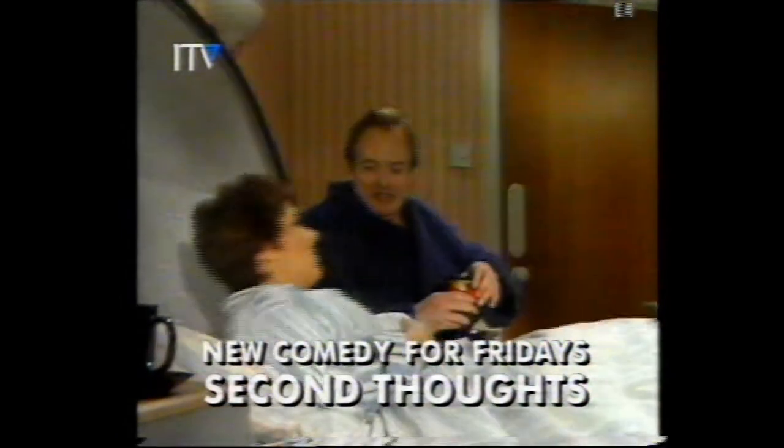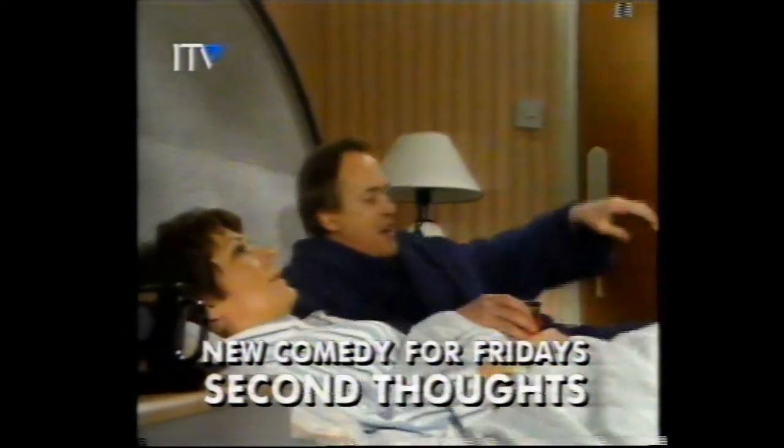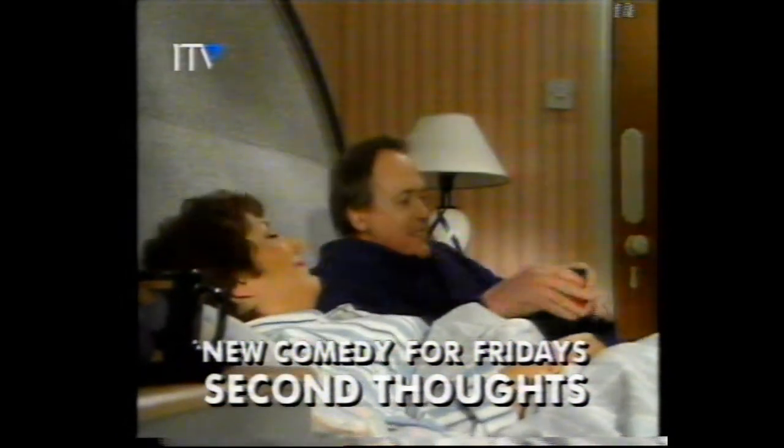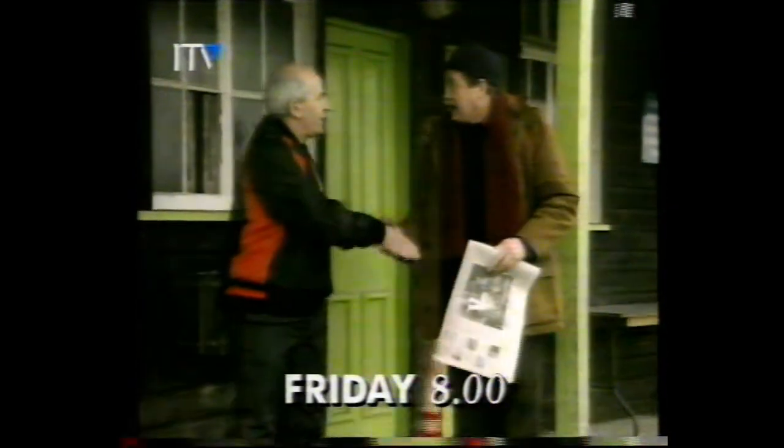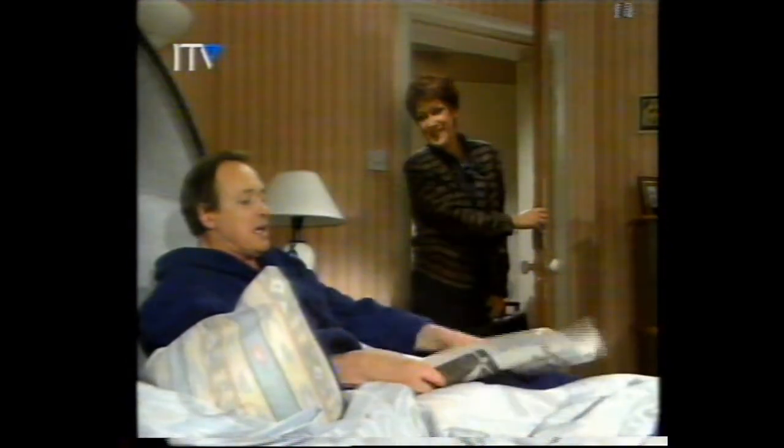Starting in a few minutes on ITV — this week. I'm usually in Sainsbury's about now. Well, think of me as this week's special offer. Have you ever had second thoughts? It's all sex and violence at your place. Haven't even moved in yet. About your responsibilities. You must be Joe's father. Not until he marries my mother. About romance. I love you. Thank you very much. James Bolam and Linda Bellingham. Well, I love you too, of course. Keep forgetting to be spontaneous. Second Thoughts — new this Friday.